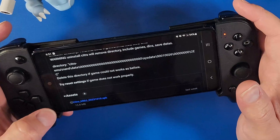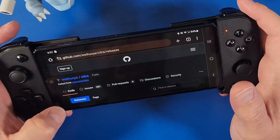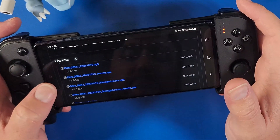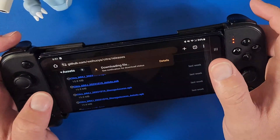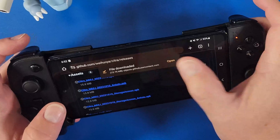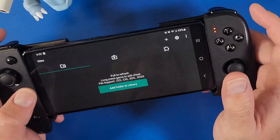The very first thing you're going to do is navigate to the link in the description below. This is going to be a website called GitHub. Navigate all the way down to where it says Citra MMJ and click that file and let it download — it's only 16 megabytes. Let it download, then click Open, click Install, click Open, click Allow.